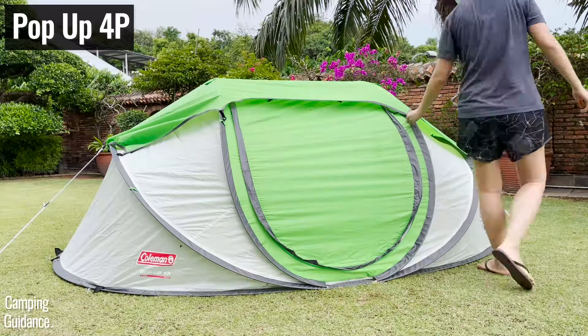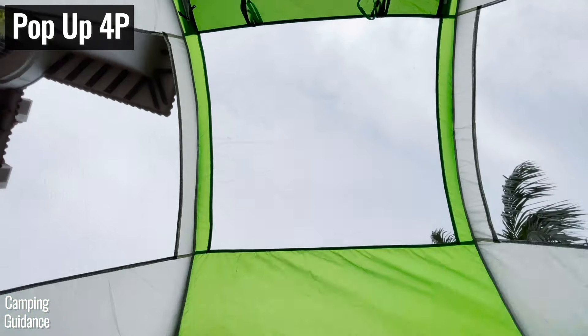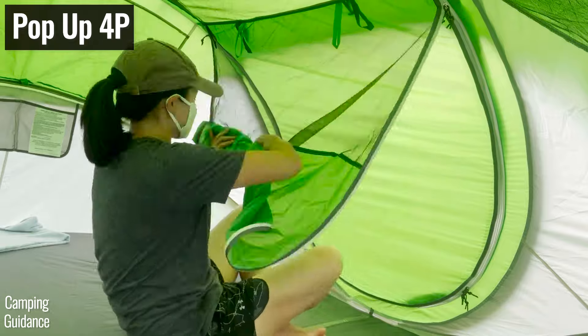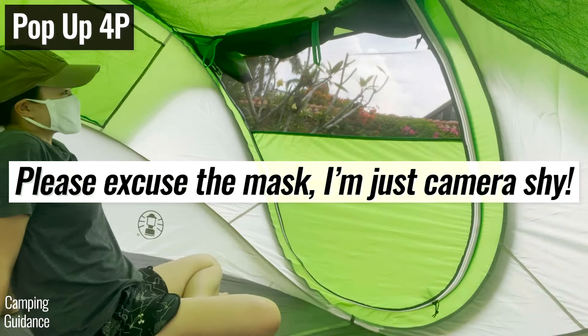To get ventilation from the ceiling mesh on the pop-up tent, I had to unhook the rain flap and take it off from the outside. And to open the window, you first have to unzip the window, unzip the door, tie up the door fabric, and zip the window up, which is kind of annoying.